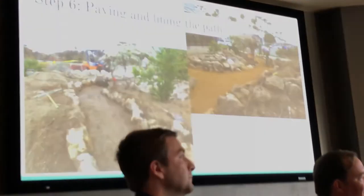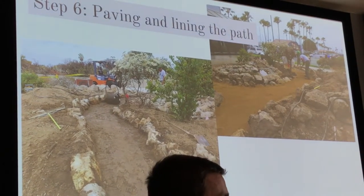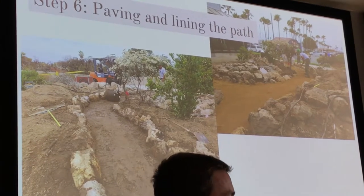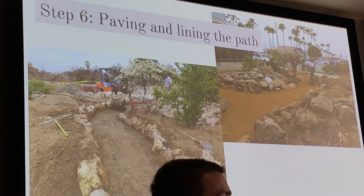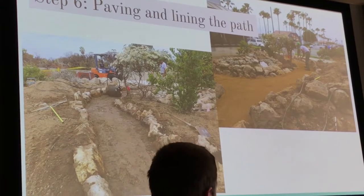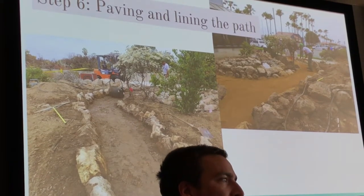The next step was paving and lining the path. This was mainly done in collaboration with the Santa Monica Mountains trail restoration crew, because they are experts at making trails. It's a really interesting process — as you can tell, we kept using the rocks as accents instead of just adding more and more plants, which also helps with water usage.